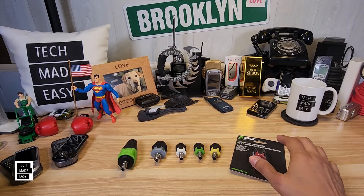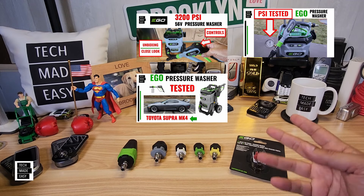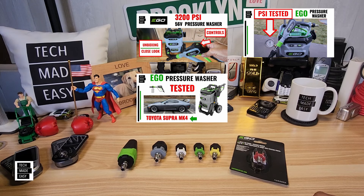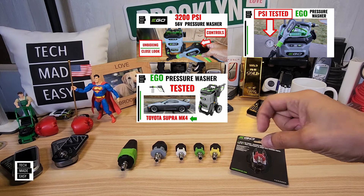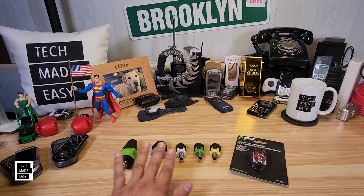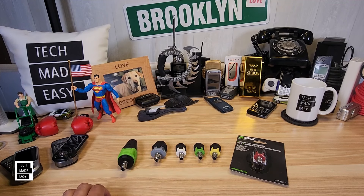We did two videos — actually, we did three videos — on the EGO pressure washer. I'll put the images up on the screen so you see what they look like, and I'll put some links in the video description down below. But if you're familiar with the EGO 56 volt pressure washer, then you know it comes with a whole slew of different nozzles.